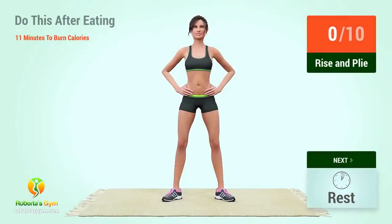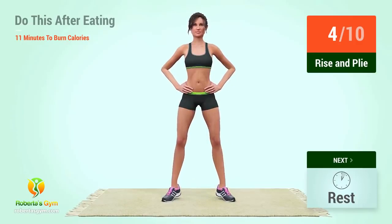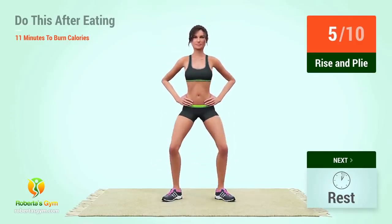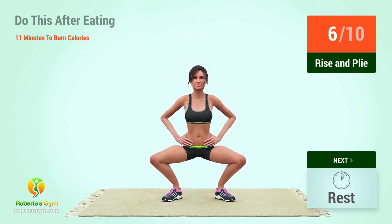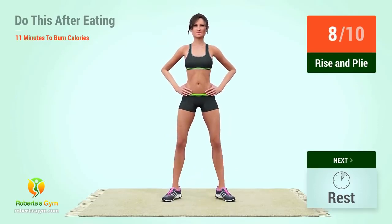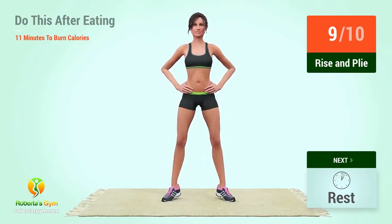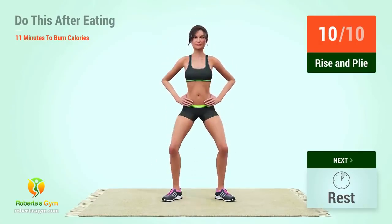Up next, rise and ply. In 5, 4, 3, 2, 1, go! 1, 2, 3, 4, 5, 6, 7, 8, 9, 10, rest time.